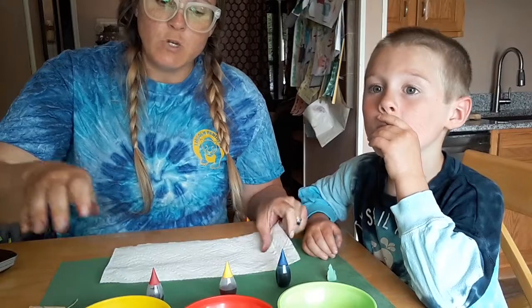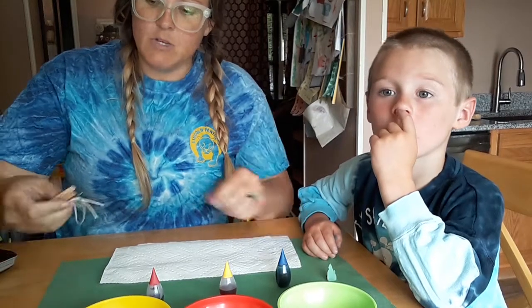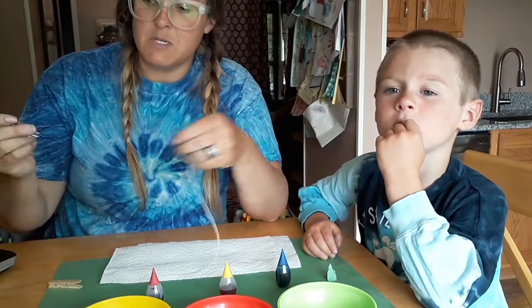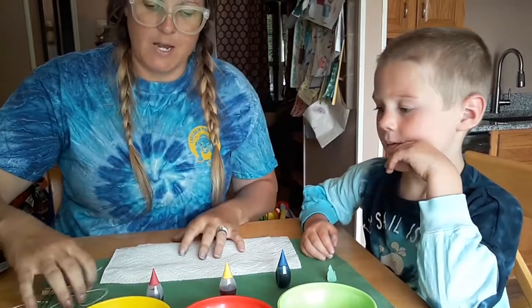So: paper towels, food coloring. You need some sort of way to make your butterfly. So we could do a clothespin, a paper clip, a piece of string, and we'll show you that in a minute.